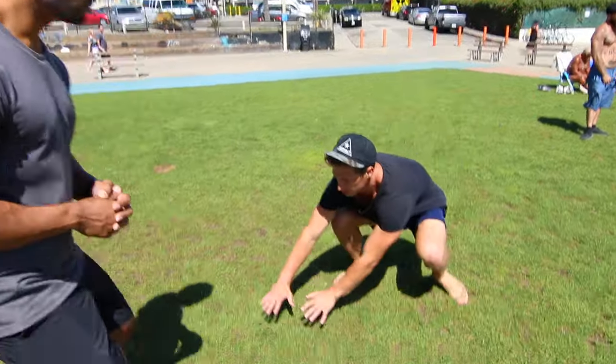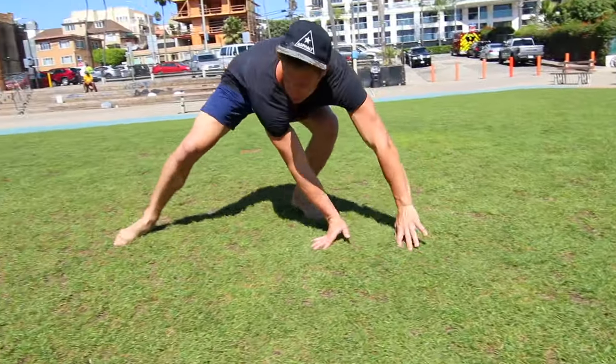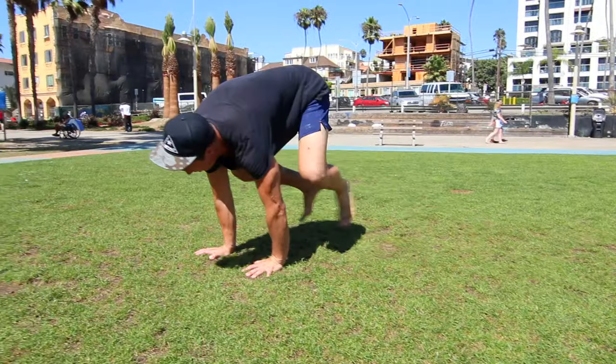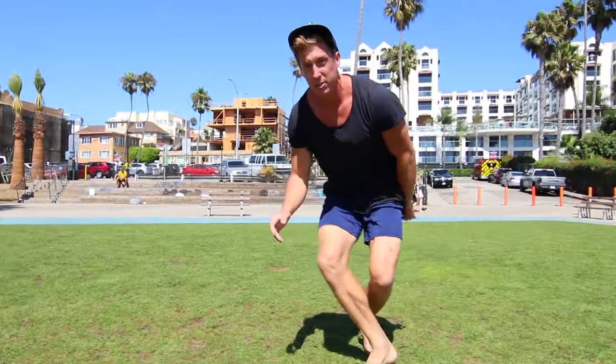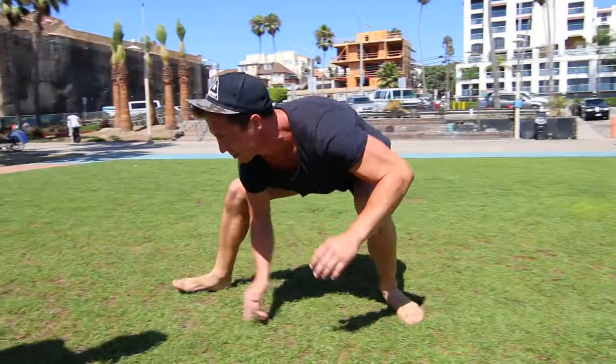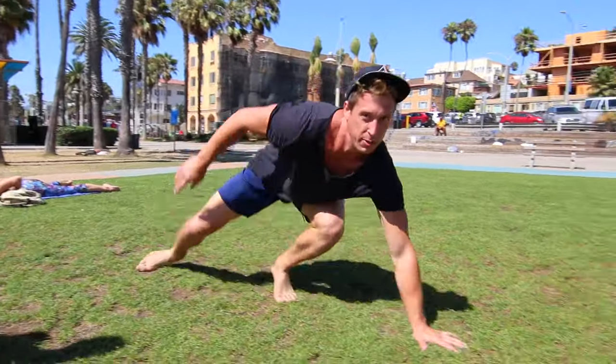The first movement we're going to do is a one-arm side monkey. The one-arm side monkey comes from a movement which starts with a two-arm side monkey. It looks like this here on the ground — we're just going from our crouch, moving our hands to the side and kicking your feet over. Then if we take one hand away, it looks a little bit more Spider-Man like.